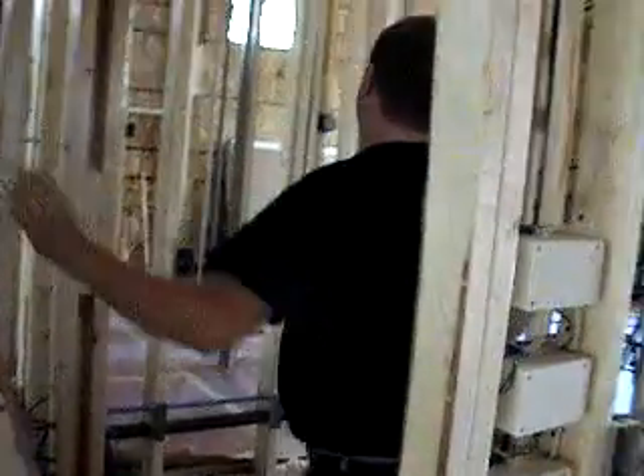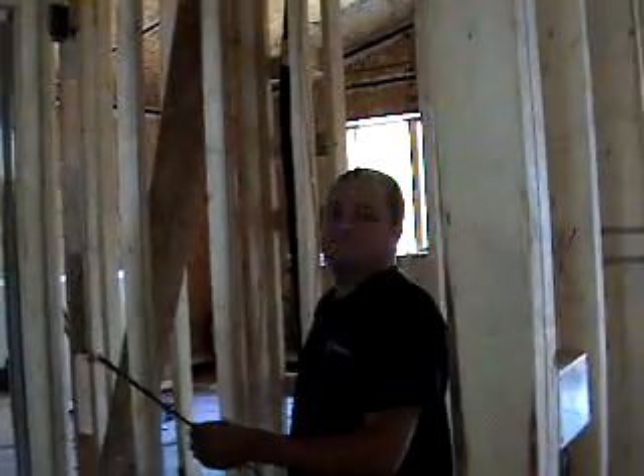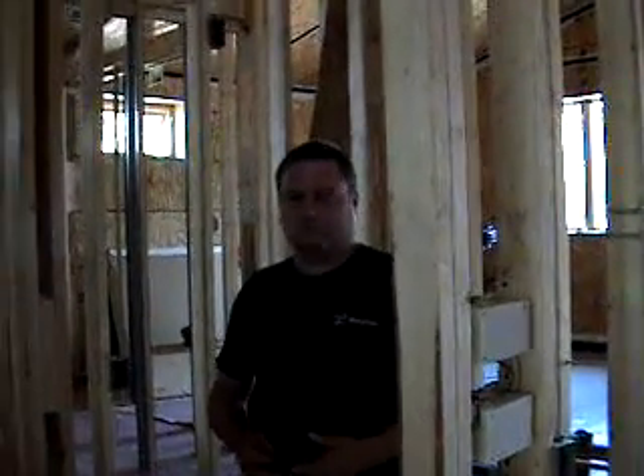The other system feeds the master bedroom, master bath, the second bedroom, laundry closet, and hall bath. So we have two separate systems: one going essentially to the common areas and one going to the private areas and the laundry area.